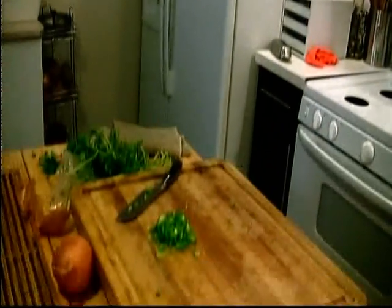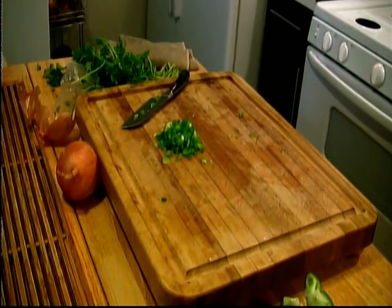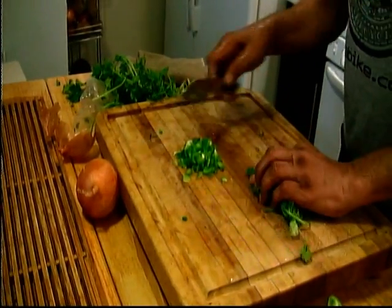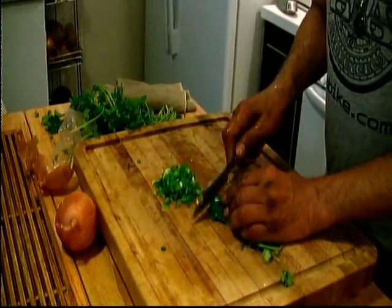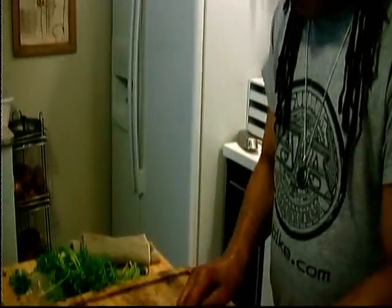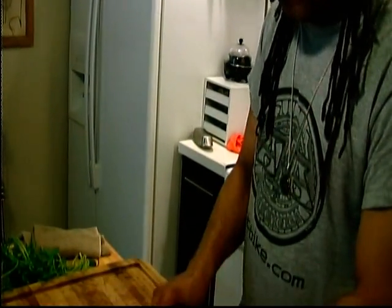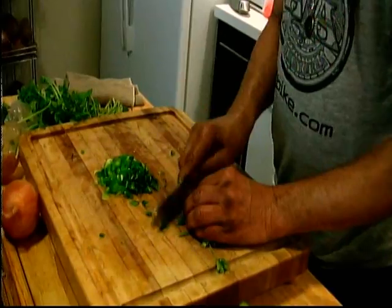There's some cilantro — I'm just putting some cilantro in there. Give it that cilantro taste too. We don't use cilantro in the Bahamas for the conch fritters, but I don't have thyme and a few other things. The cilantro gives it a nice taste, be it conch fritters or whatever.